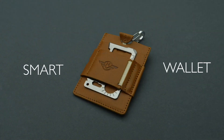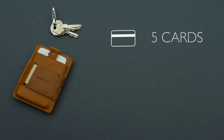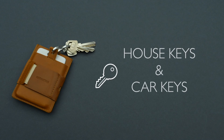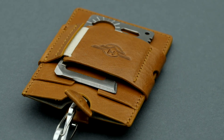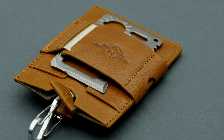We are proud to present the Smart Wallet — all your things in one incredibly minimal package. No more bulk, just efficiency and a new level of freedom. All your cards, cash, IDs and magnetic cards in one place. You won't even feel it. Extra freedom every day. It adds up.